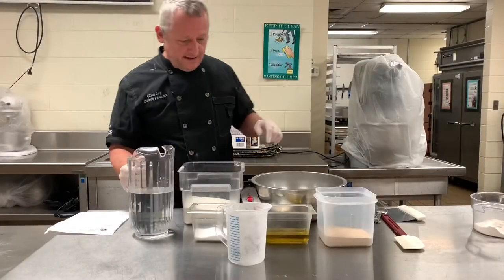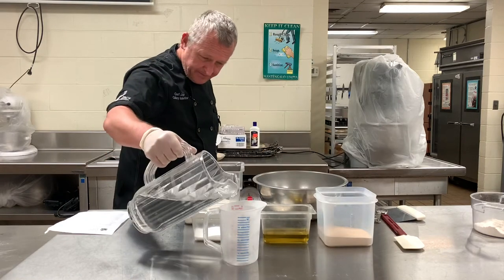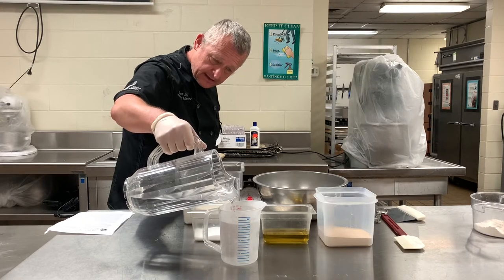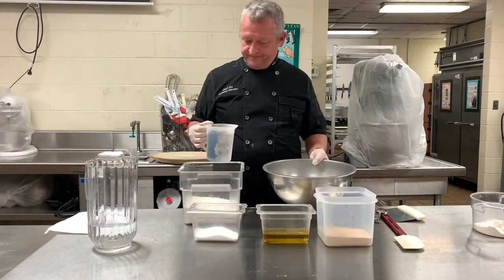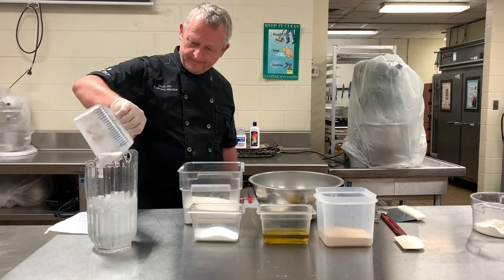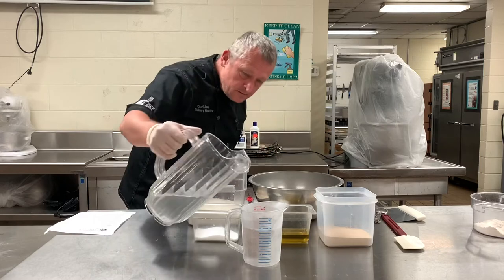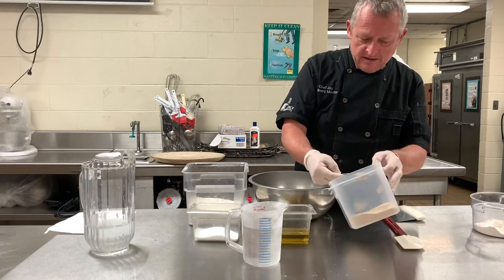The no-knead recipe calls for three and a half cups of water — actually it's three cups. Take tap water, turn on the hot water, and when it starts to get warm, that's when you start filling up your measuring cup. So I've got three cups of warm water.